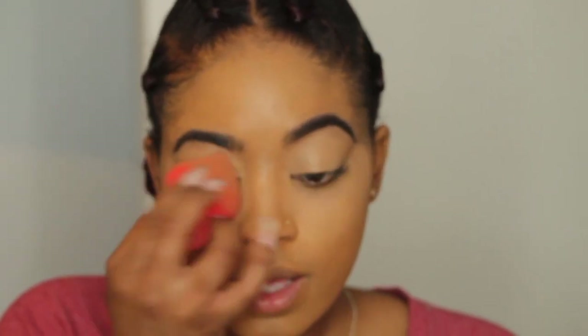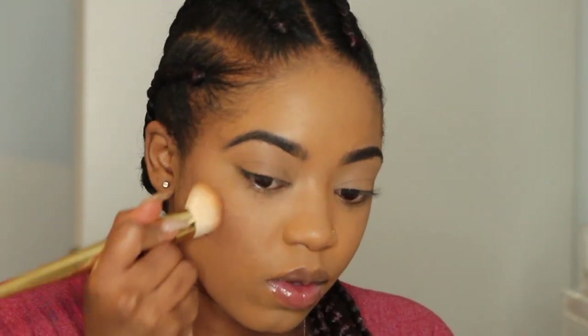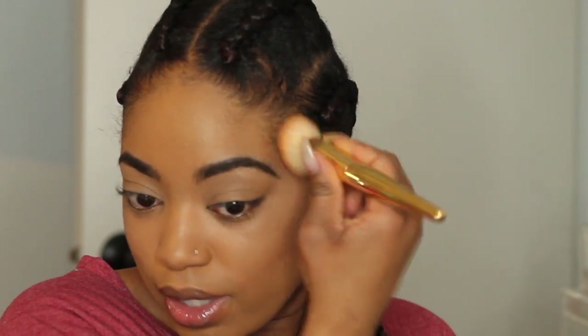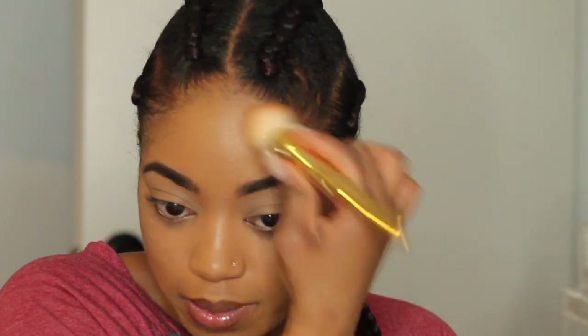I'm also going to take the concealer on my eyelids because I'm using it as an eyeshadow primer. Then I'm taking my Black Radiance concealer stick in 8003 and blending that into the skin. My camera just died and I had to wait about 20 minutes, but I'm glad I caught it in time.